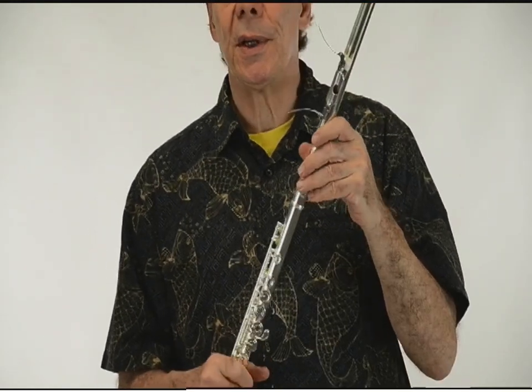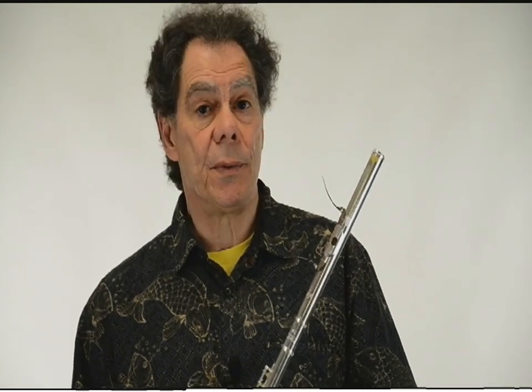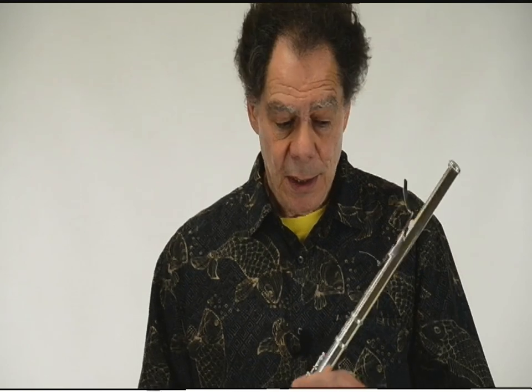It comes in its own case, so you don't have to wonder how to fit it into your flute case. It also comes with a special fingering chart which shows exactly how far every note of the flute can be bent, and with a notation that you can give to your composer friends or use yourself when you're writing for it.